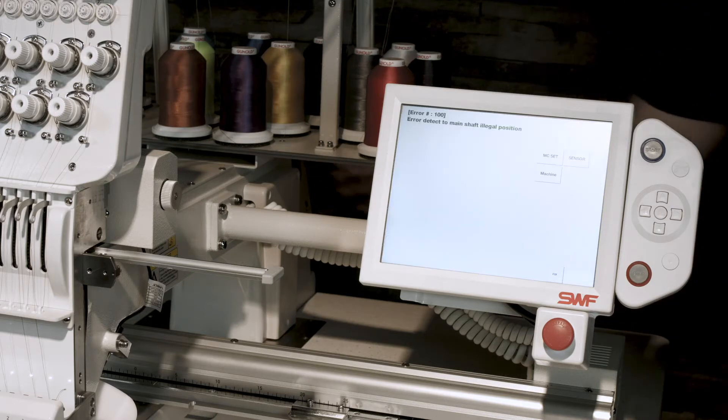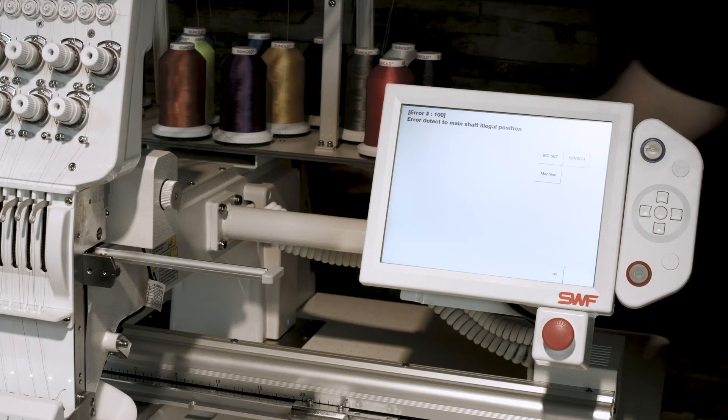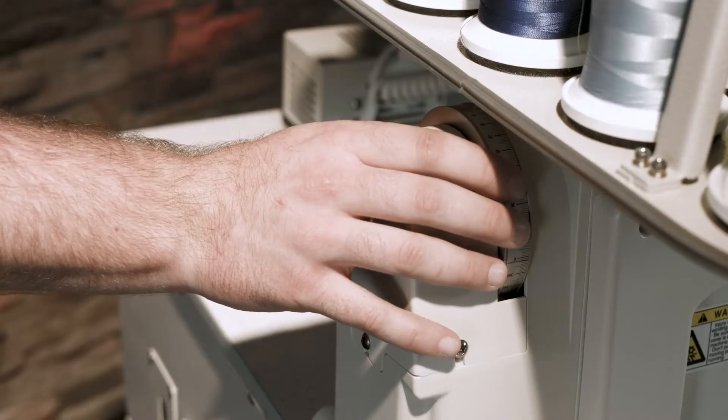If you ever experience error code 100 and the fix button will not fix the issue, simply rotate the main dial until the beeping stops.